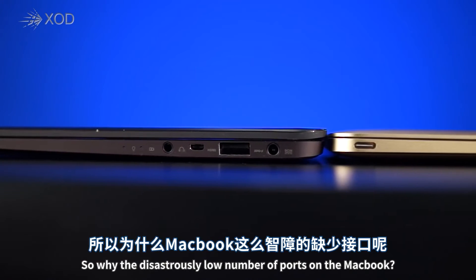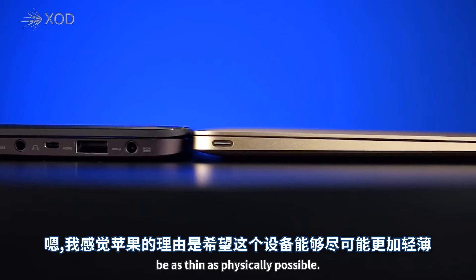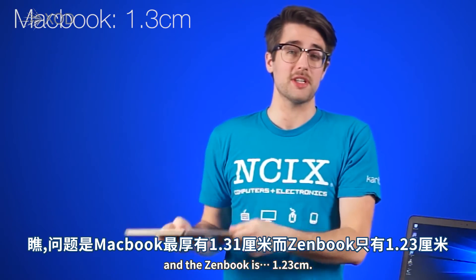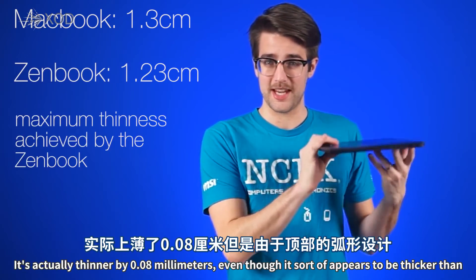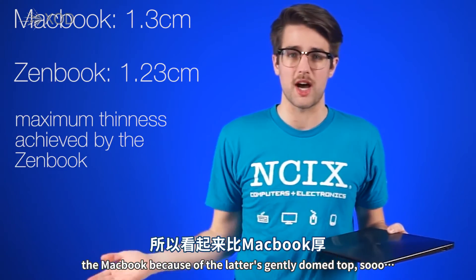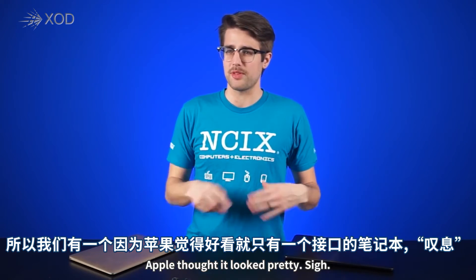So why the disastrously low number of ports on the MacBook? Well, supposedly Apple's reasoning is that they wanted the device to be as thin as physically possible. The thing is, the MacBook is 1.31 centimeters at its thickest point, and the ZenBook is 1.23 centimeters — it's actually thinner by 0.08 millimeters, even though it sort of appears to be thicker, thanks to the MacBook's gently domed top. So basically, now we have a laptop with only one port because Apple thought it looked pretty.